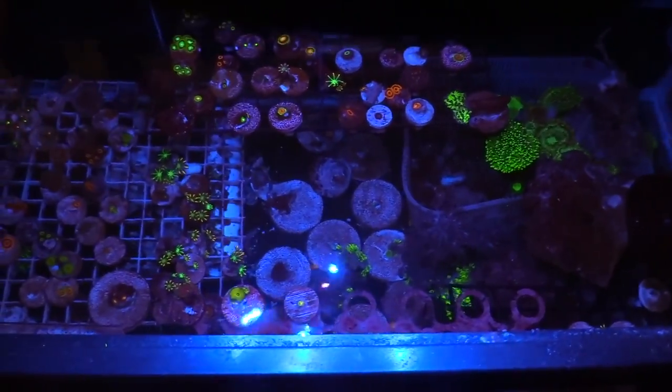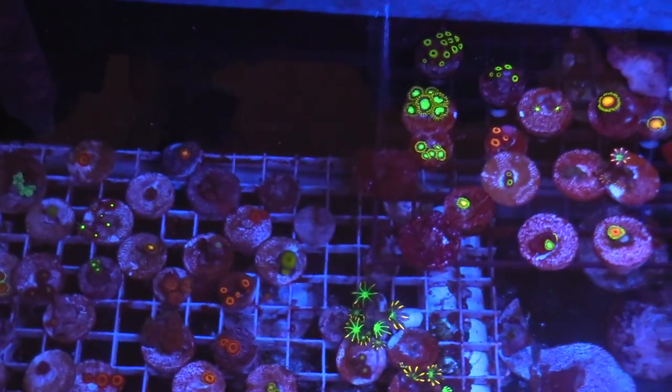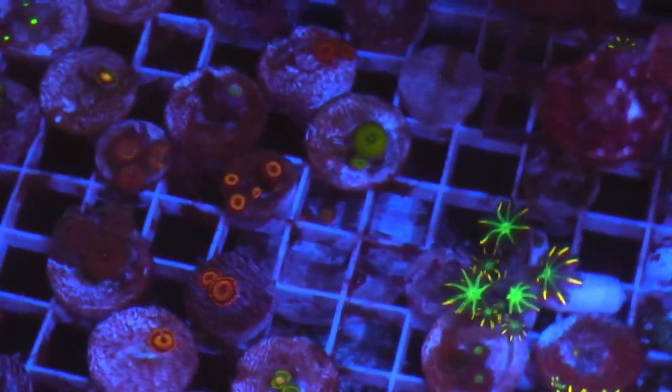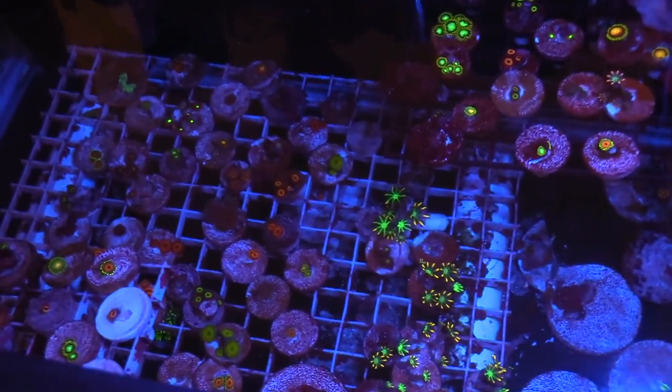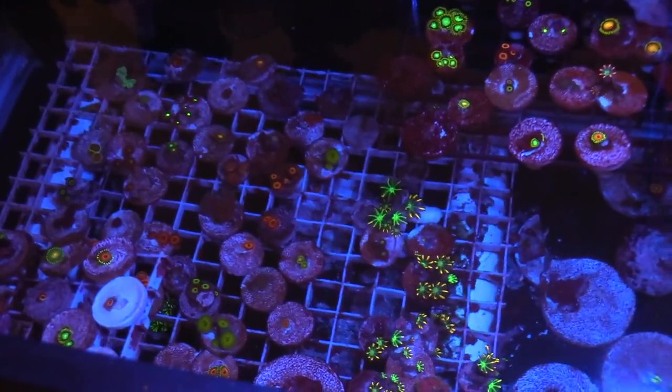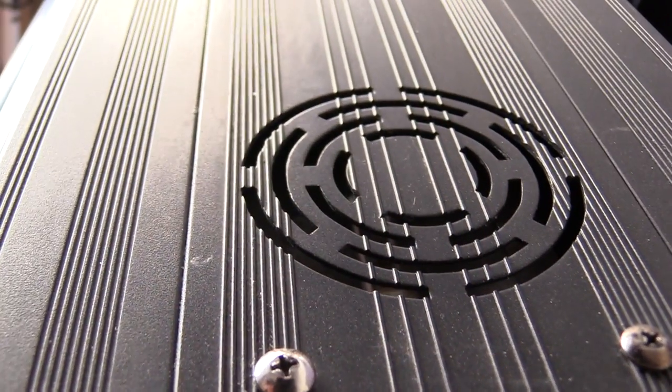It's kind of funny because this isn't the first time I've had a 40 gallon breeder. Last time I had one it was also a frag tank, but I sold it to a buddy and now I'm buying one again — history repeats itself. I also want to show the Innovative Marine feeding thing where you put nori on it and the fish goes at it. When I move over to the 40 gallon breeder, I'm going to move the yellow eye kole tang into the 180. I'm also going to run the Santa Monica Surf 2 algae turf scrubber in the sump.